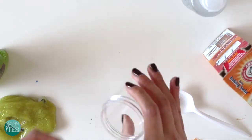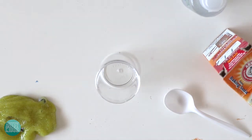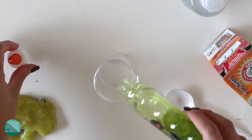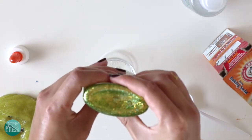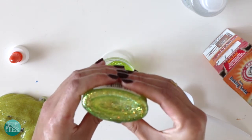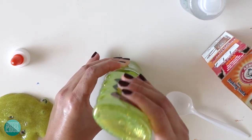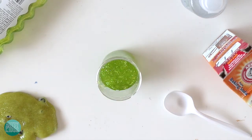So the first thing we need to do is open up our jar, or whatever container you're using, and we're going to go to about halfway on the jar — about half of this container of glue. You just want to pour it all in there.